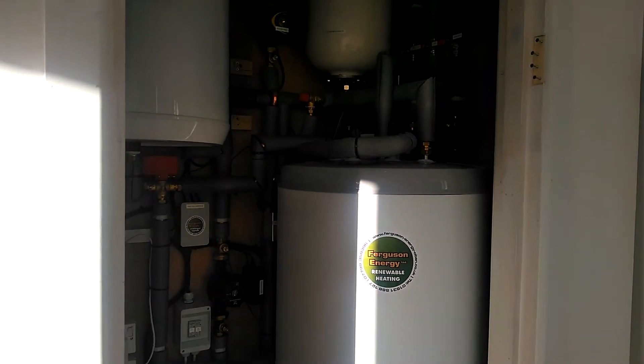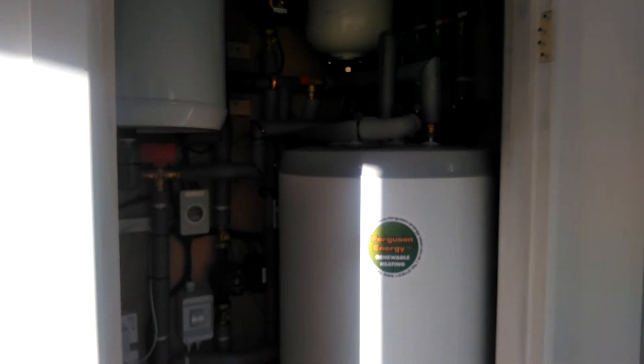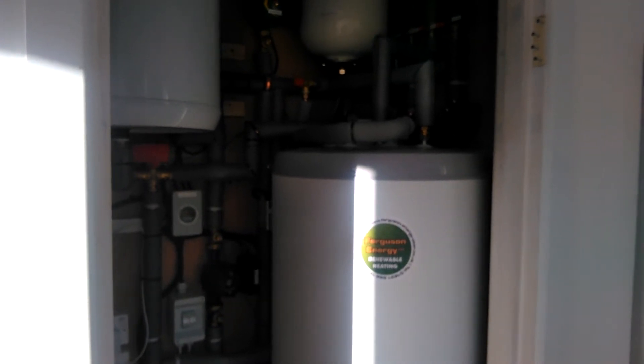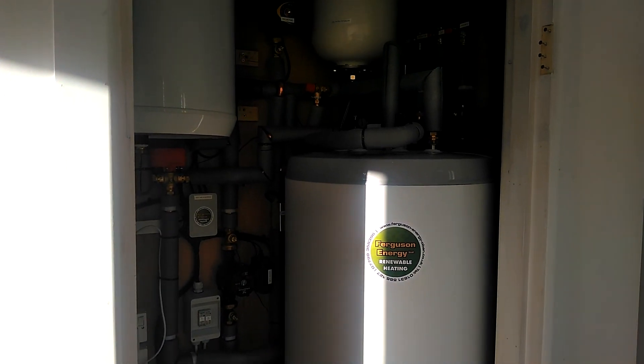This system installed by Ferguson Energy is fully eligible for the Home Energy Scotland interest-free loan and also the Domestic Renewable Heat Incentive. This system was completed by Ferguson Energy in 2017.